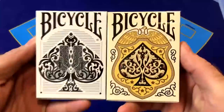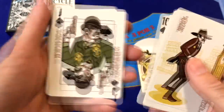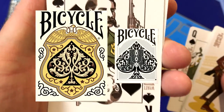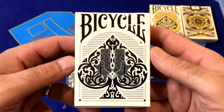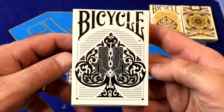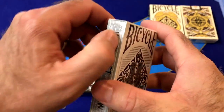Greetings gamblers, cardists, and magicians. Welcome to part two of the Wild West series Playing Cards Unboxing and Review video. We've already opened and reviewed the Lawmen deck of cards. Today we're going to talk about their second deck, which is the Outlaws deck. This is a bicycle branded deck printed by USPCC using their bicycle stock and finish. Let's open this deck of cards and see what they're all about.